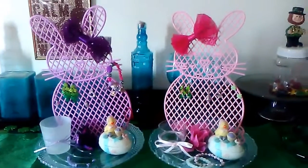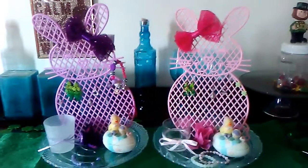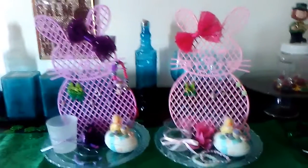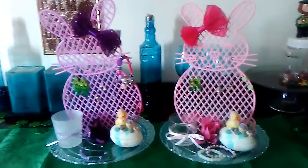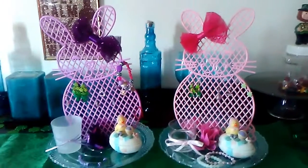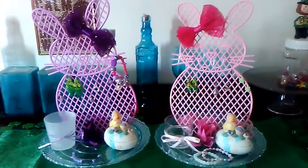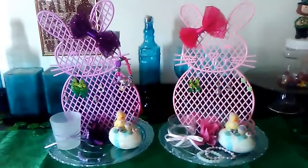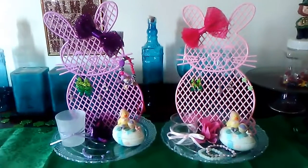Hello, my YouTube family. This is Anthony here with a quick DIY made out of some items I purchased at the Dollar Tree. In my last haul I had shared that I would be doing a DIY with the yard stakes, the Easter Bunny yard stakes. When I looked at them it made me think of a jewelry organizer, so I decided to make my girls a jewelry holder.